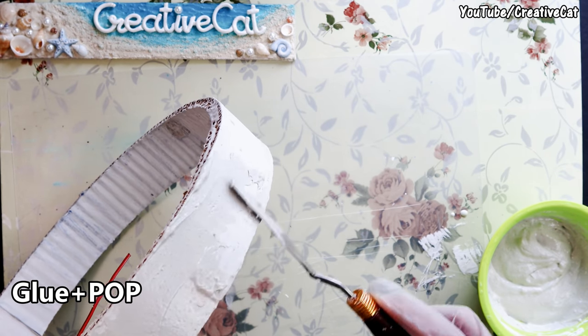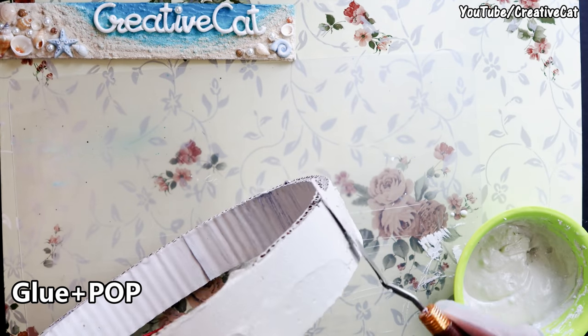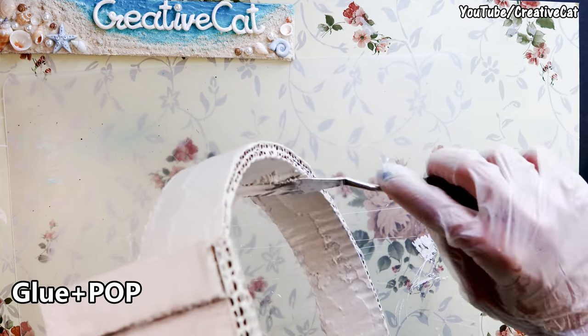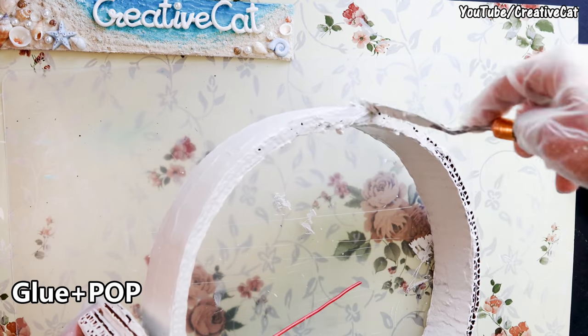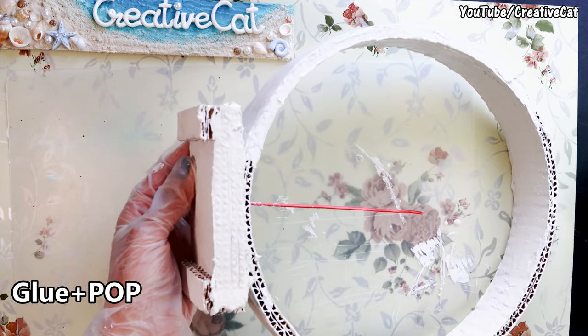Give a thick layer of glue and plaster of paris paste on the entire structure. You can also use only POP with water but it may break and have cracks — adding glue makes it stronger.